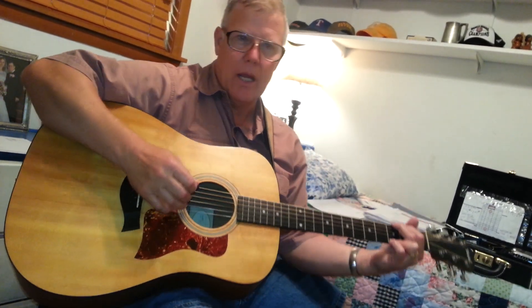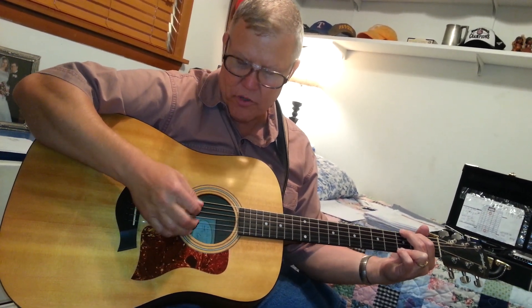Now, as far as a strumming pattern goes, when you think about a strumming pattern, what I want you to do is just feel it. There is no law about strumming pattern. In this strumming pattern, I'm going to call this a washboard. A lot of times in this song I go down, down, and then I washboard.